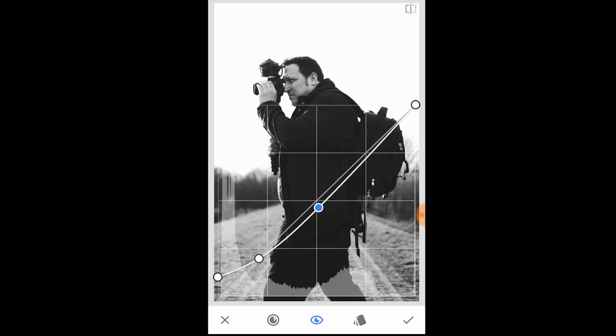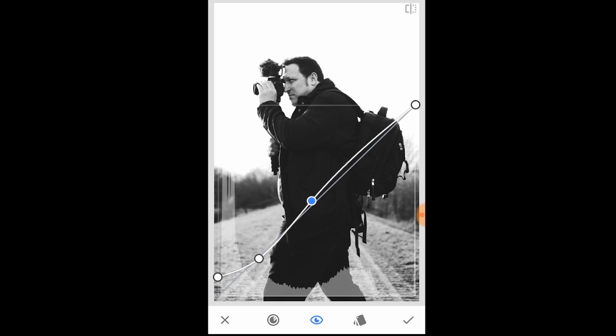You're trying to make like an S-curve, but you don't have to make a perfect S. The idea is not to focus on where you're placing the points, but to watch where it's affecting your image. As you can see, I'm still trying to bring in some darks.